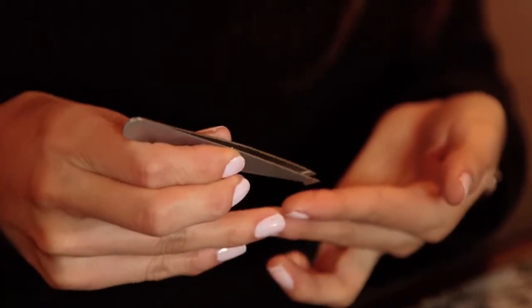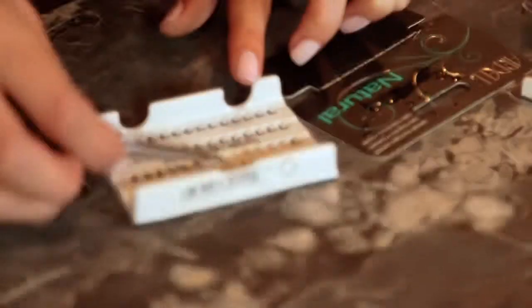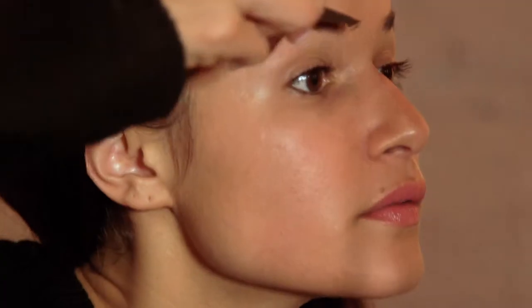Using your tweezers, you're going to take one of the false lashes, dip it into your adhesive, let it dry for about 5 to 10 seconds, and then apply. For best results, I recommend using less lashes on the inside of your eye and using more as you work out. And last, for your final touch, you'll apply mascara.